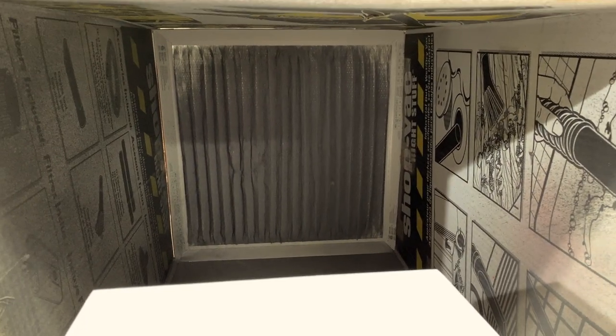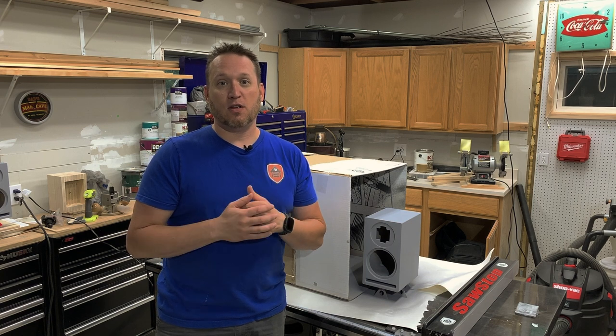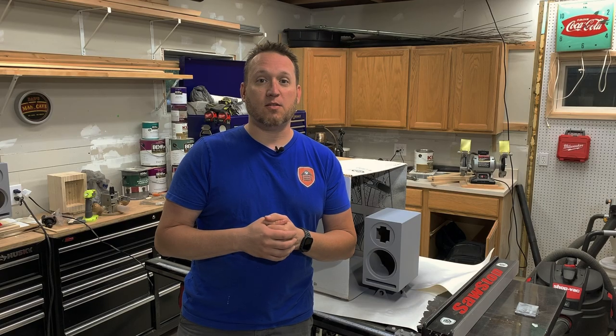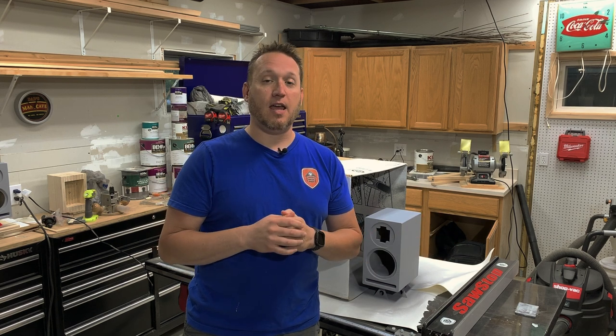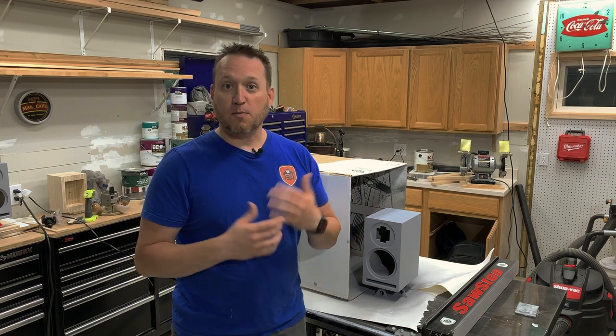I would suck the fumes and overspray through. A couple weeks ago I posted on Instagram a really nice shot of my spray booth, and HomeRight reached out to me and asked if I wanted to try out their pop-up spray booth. So that's what we're going to show you today — going from this to my new spray booth.